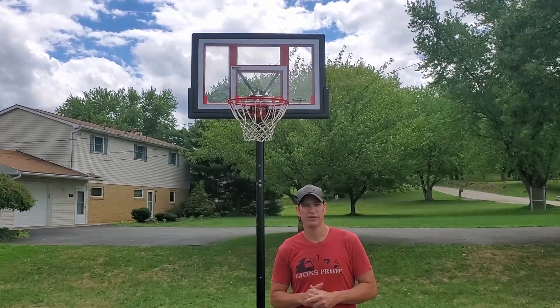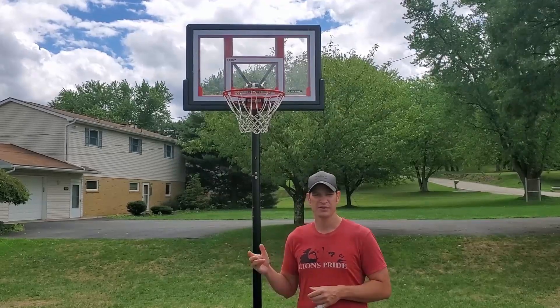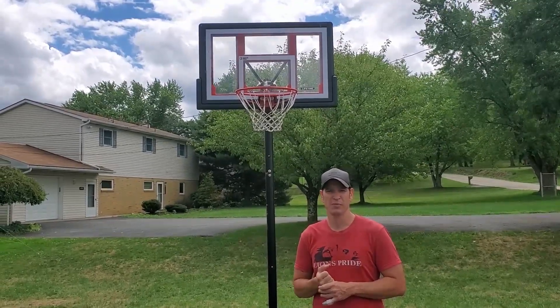Hello everyone, welcome to Tim Reviews Everything. Today I'm going to be reviewing the portable basketball hoop by Lifetime. This is a 48 inch backboard. We've had this for a couple months.